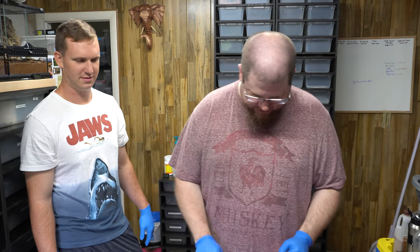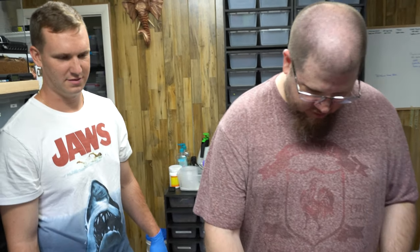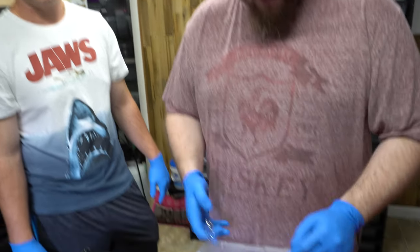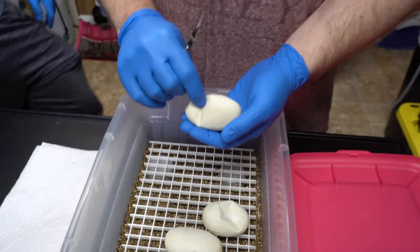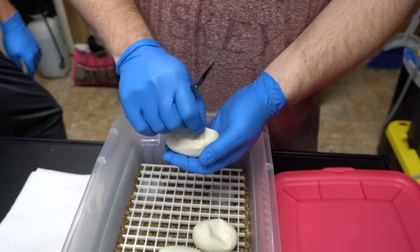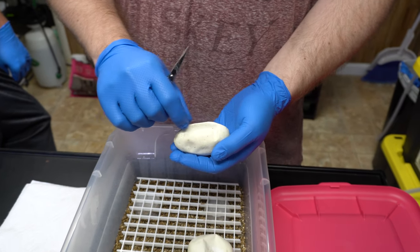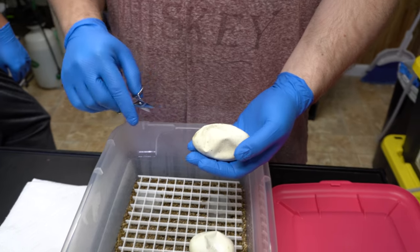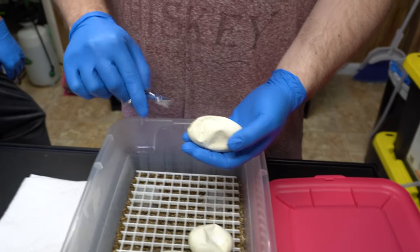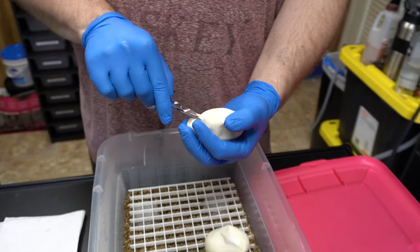Alright guys, so we got four eggs. This won't be such a long cutting video, but it'll be cool. Hopefully. Spread some good mojo. So let's see what we can do here. Everything in the clutch is going to be 100% clown, 100% het lavender, and all of them will be pastel - because of the super pastel and the killer leopard clown.